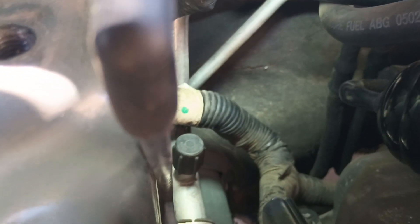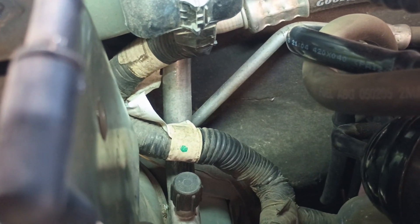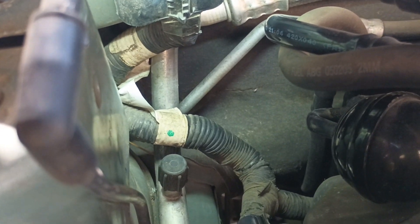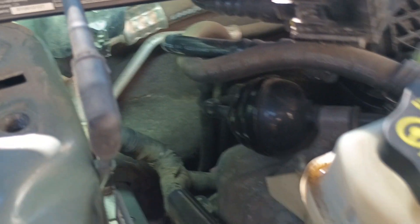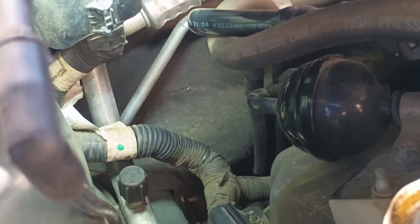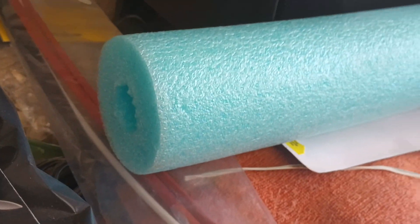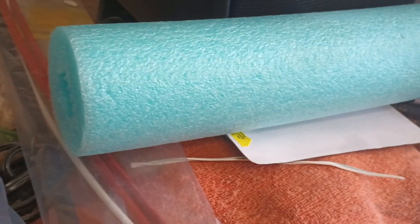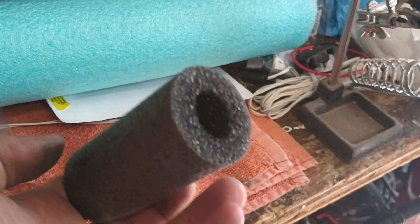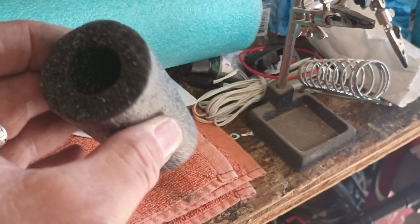Mine has not rubbed through the wire loom, so I'm just gonna put a little piece of foam under it and we should be good to go. If yours is rubbed through, you're gonna have to start unbolting stuff — the loom runs through here and you're gonna have to repair those wires, and it's probably not gonna be too easy. I got this pipe insulation with a slit in it. I'm not sure if I'm gonna put it over the wire or the aluminum, but I'll figure it out.